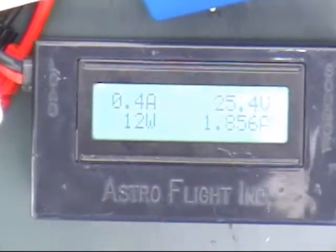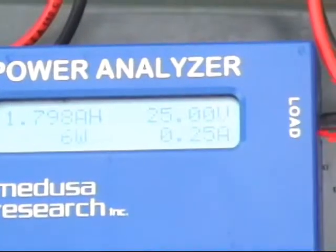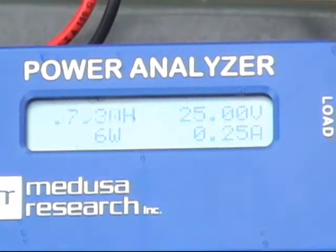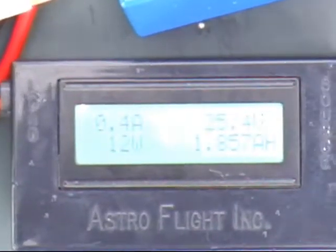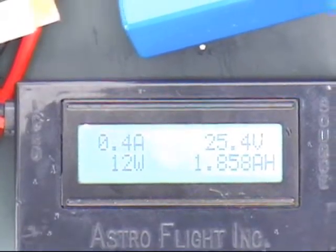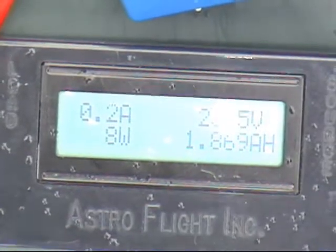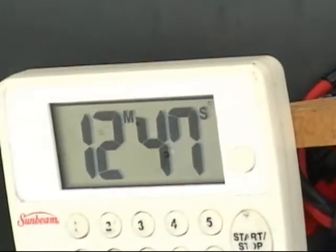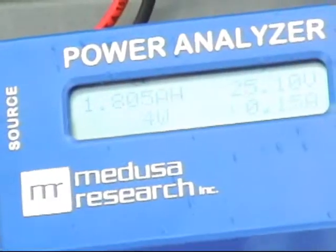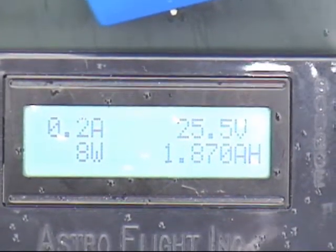It's been charging for 10 minutes — one is at 0.4 amps, the other at 0.25 amps. Just waiting for this one to get down to 0.2 amps to make sure both packs are fully charged. At almost 13 minutes, one finally went to 0.2 amps, and the other is at 0.15 amps. I'm going to call it fully charged.